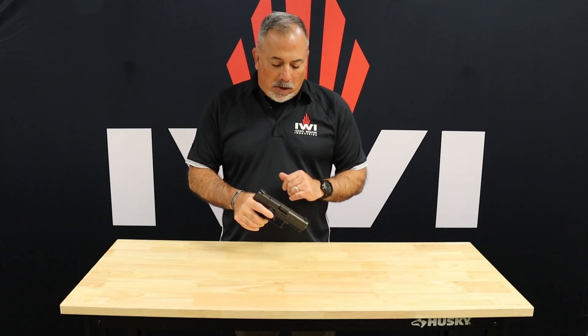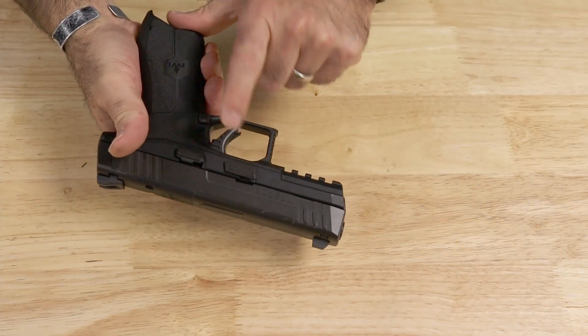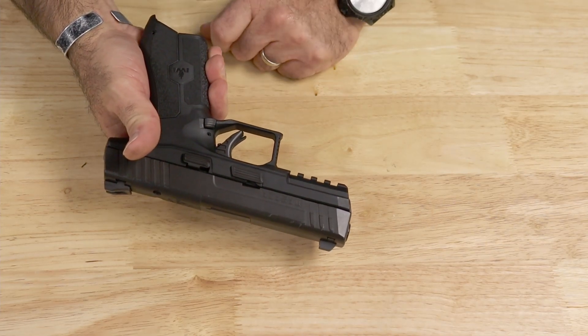So with the Masada, first thing we're going to do is verify that we don't have a magazine in the magwell when you're disassembling. When working on weapons, no ammunition in the room. Slide stop, teardown lever, magazine release button, obviously trigger.